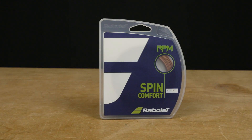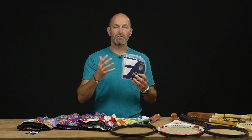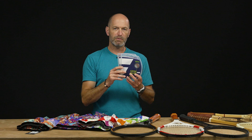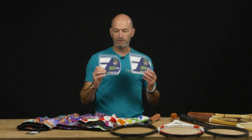First up, an all-new string from Babolat called RPM Soft. Unlike other members of the RPM family — which are firm, crisp, and very control-oriented co-poly strings — this one is a monofilament made of polyamide, which is like a nylon string. It's way more elastic, really pockets the ball, and I find a nice loopy higher trajectory out of the string bed. Very soft and plush — it definitely lives up to its name. It does notch a little early compared to a co-poly, but if you're looking for loads of comfort and still some really nice control, this is a great way to go if polys are just a bit too stiff and unforgiving for you.